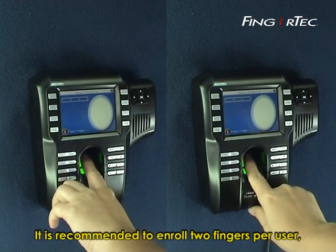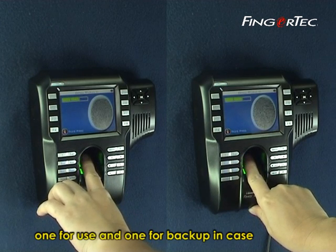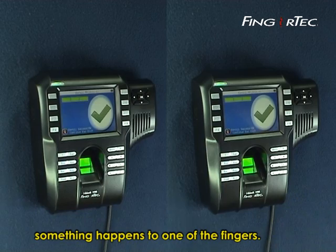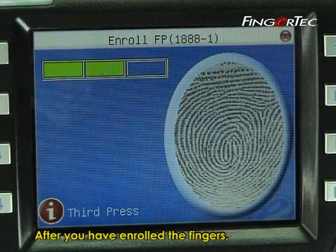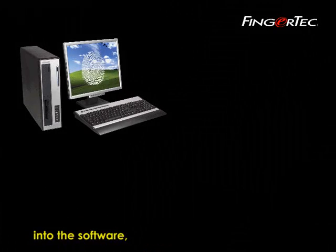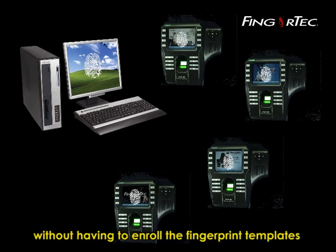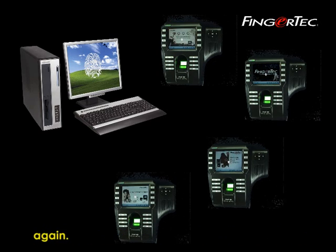It's recommended to enroll two fingers per user — one for use and one for backup in case something happens to one of the fingers. After you have enrolled the fingers, these fingerprint templates must be downloaded into the software, which then could be transferred to other readers without having to enroll the fingerprint templates again.